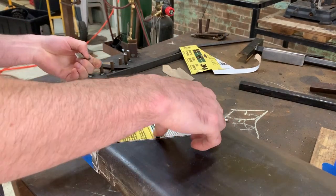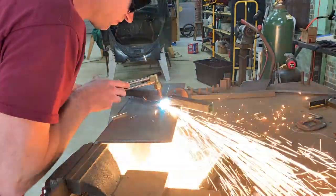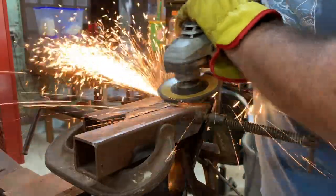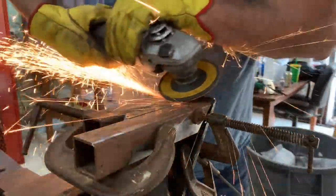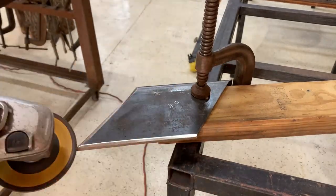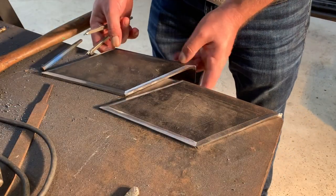We're starting with the base of the newels, which we're cutting out of this scrap material that just happens to have the perfect bend for what we're planning. There's going to be 4 newels, each with a plate like this at the bottom that fastens to the outside of the stair stringer with lag screws.